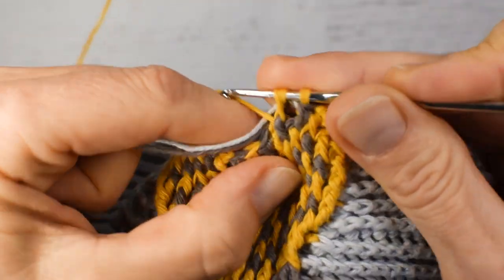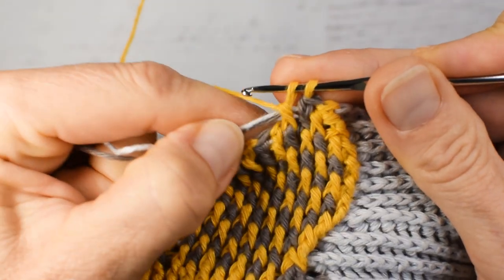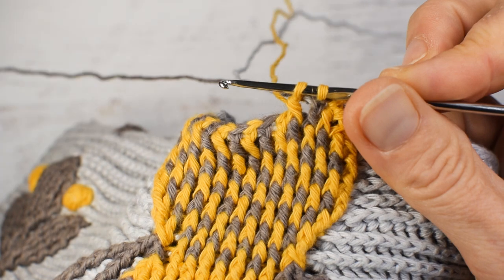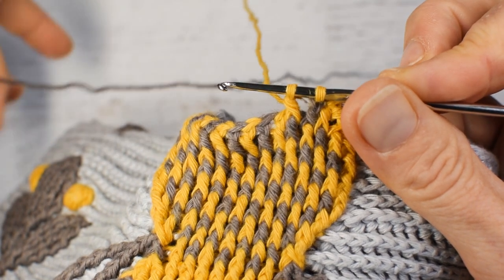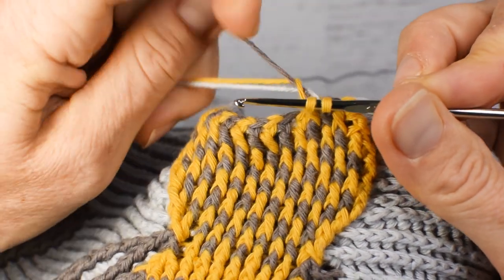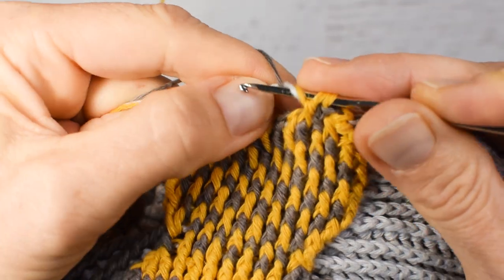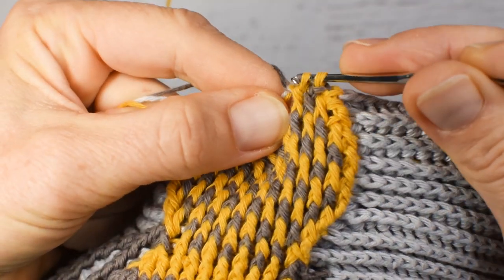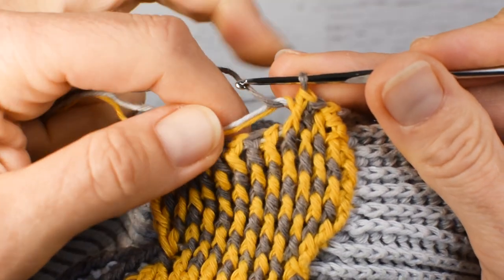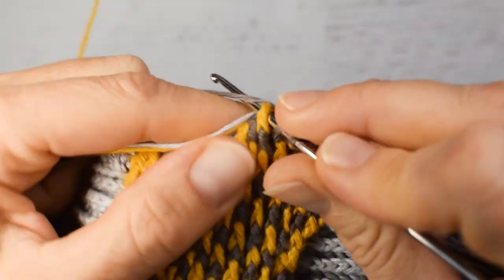Front post double crochet with yellow color. Letting ends go. Picking up brown coming from the skein and grabbing two other colors. Finishing stitch, switching to brown color, enclosing two other ends in the stitch. And so on.